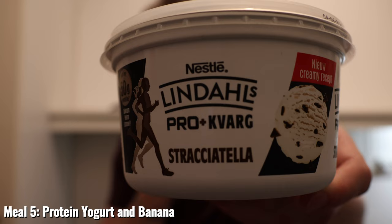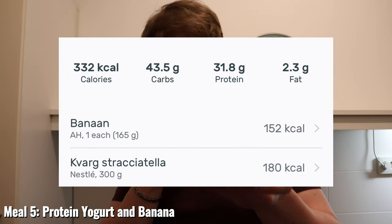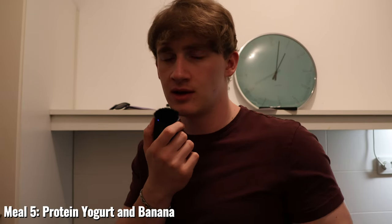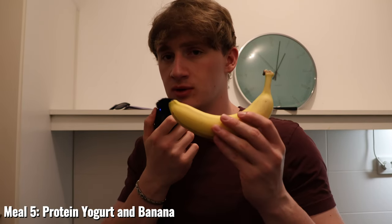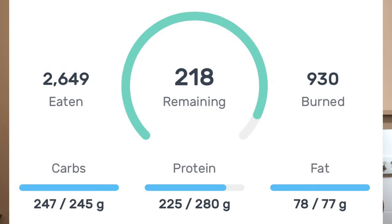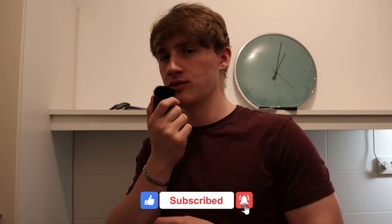My protein intake for the day is currently at about 190 grams and I'm aiming to consume about 220 grams, so I'm going to have about 300 grams of this yogurt, which contains about 10 grams of protein per 100 grams. I'm also going to add a banana for a bit of extra flavor, and as mentioned, the potassium in bananas helps a lot with muscle cramps and spasms. Here's an overall breakdown of the macros I consumed today — if you enjoyed this video, please consider liking and subscribing for more content like this.